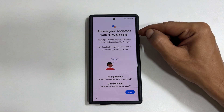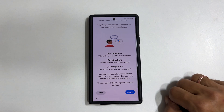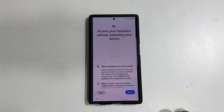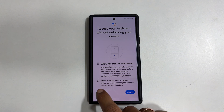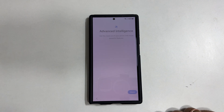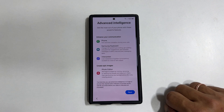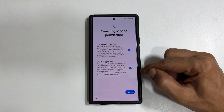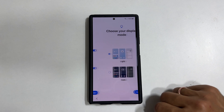Access your assistant with Hey Google. You can configure it here or do it later by tapping Skip. One more page related to Google Assistant — you can set up or tap Skip. Advanced intelligence — it is showing some of the features. Tap Next. Samsung service permissions — you can opt out or keep it based on your preference. Tap Agree to proceed.